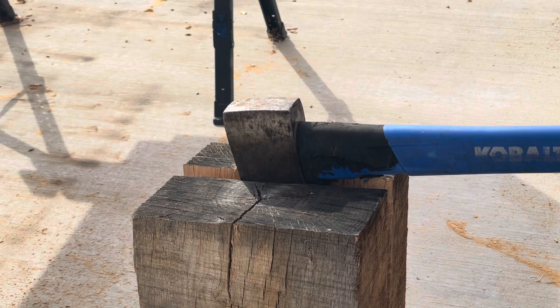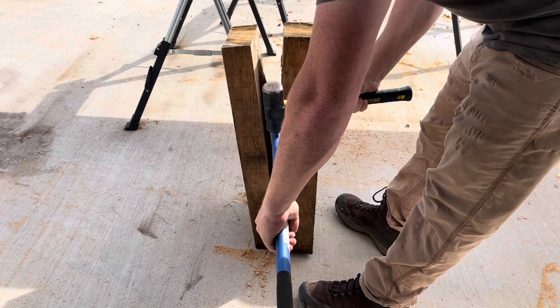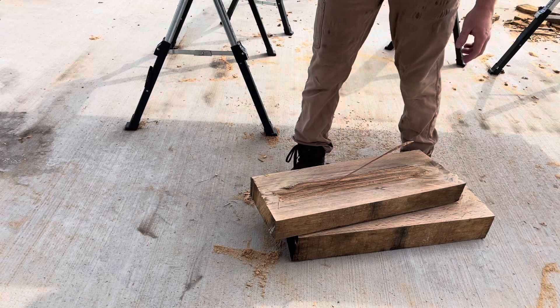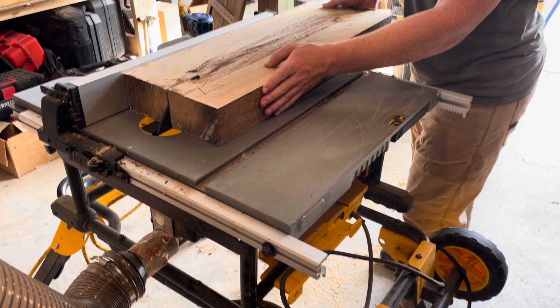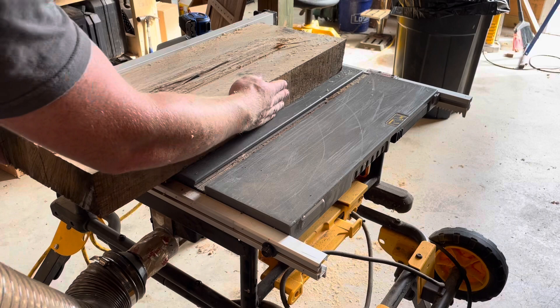Now I'm taking an offcut and splitting it in half with my axe so I can use it for the two 45-degree bracing pieces that go from the uprights into the top piece. I split it down the center, then split those pieces once more in the other direction, giving me two good little beams for the bracing. Once the piece is thin enough, I cut it into two equal widths on the table saw — I'll shave the edges a little, but those will be the final dimensions of the cross-bracing pieces.